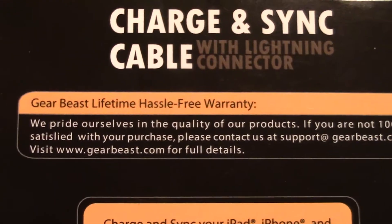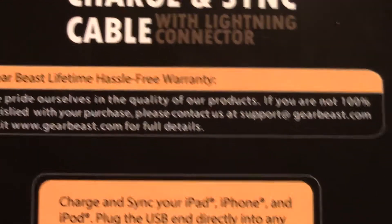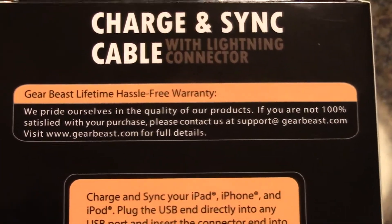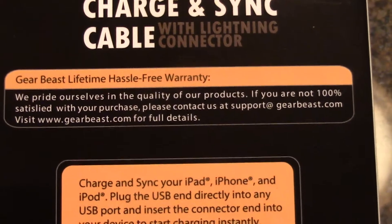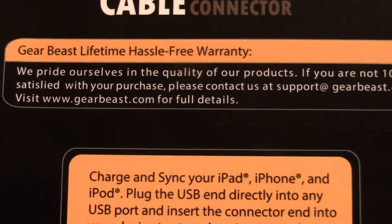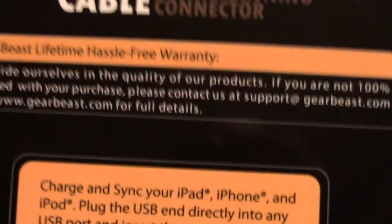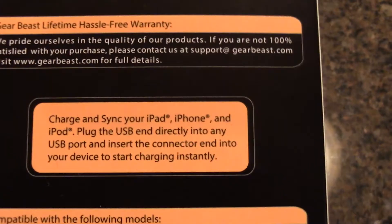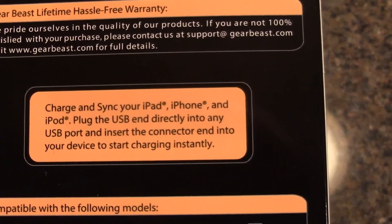They have a GearBeast lifetime hassle-free warranty — that's the keyword there. It reads: 'We pride ourselves in the quality of our products. If you're not 100% satisfied with your purchase, please contact us at support@gearbeast.com or visit www.gearbeast.com for full details on the warranty.'